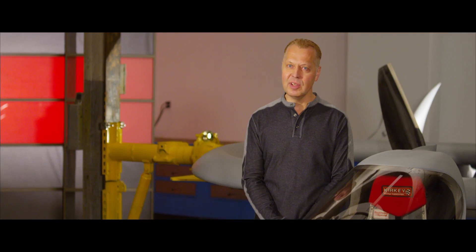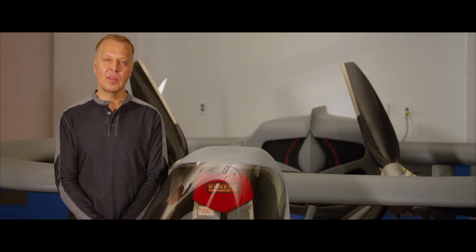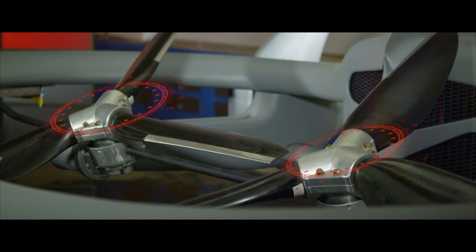Super light, super rigid. We're using twin, highly modified piston engines. The engines will transfer just over 500 horsepower to a tilt rotor drive system.